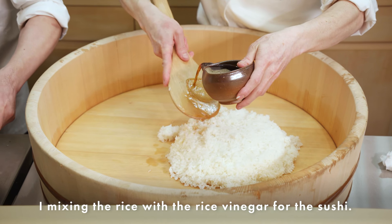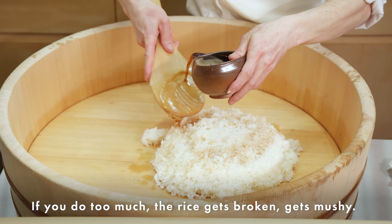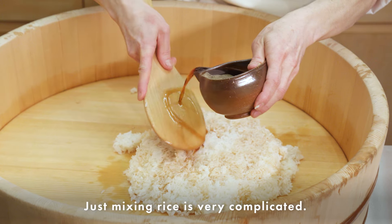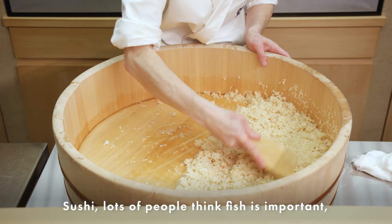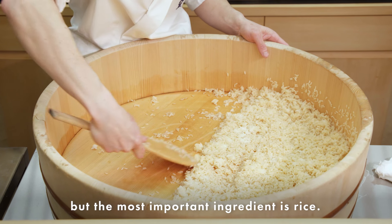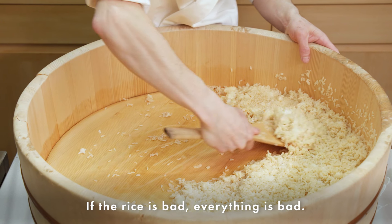I mix the rice with rice vinegar for the sushi. If you do too much mixing, the rice breaks and gets mushy — it's very complicated. Sushi — many people think the fish is the most important thing, but the most important ingredient is the rice. If the rice is bad, everything is bad.